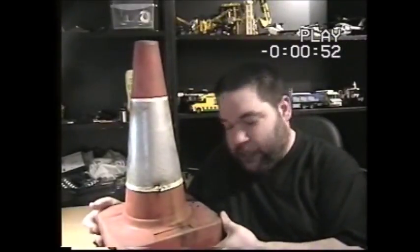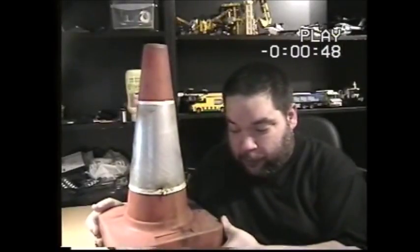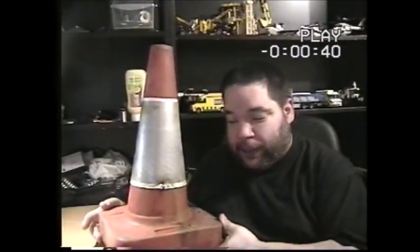1992 — not 82 — British Telecom traffic cone, with a sleeve. This is the second one I've got; I've got another one in my collection which just has the date 1995 on it, but it's missing the sleeve.